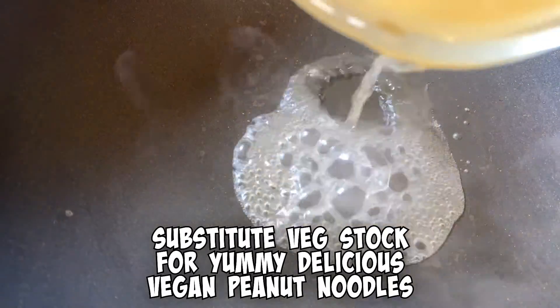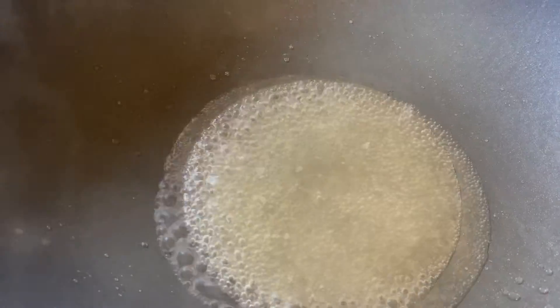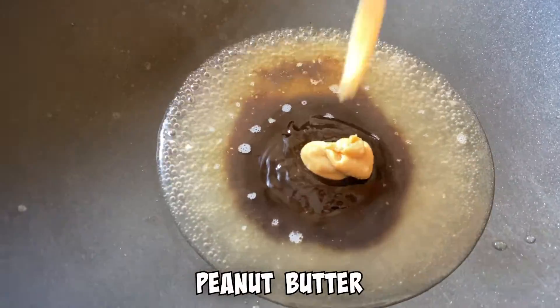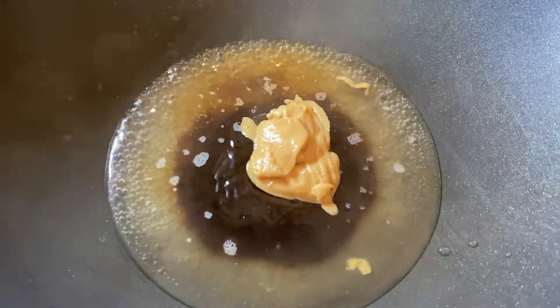Throw in your chicken stock. Get your chicken stock in, then add your hoisin sauce — I love hoisin sauce. Then add your homemade peanut butter, or regular peanut butter if that's what you got. I just happen to make my own.